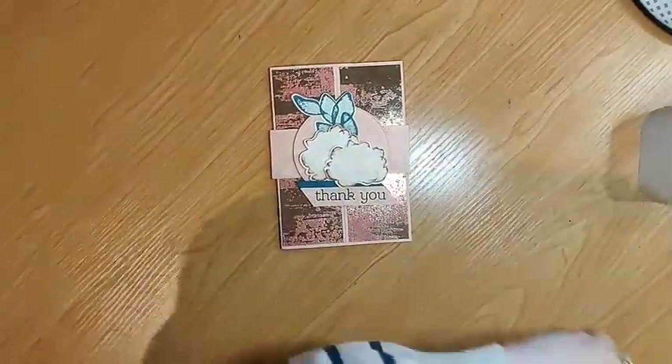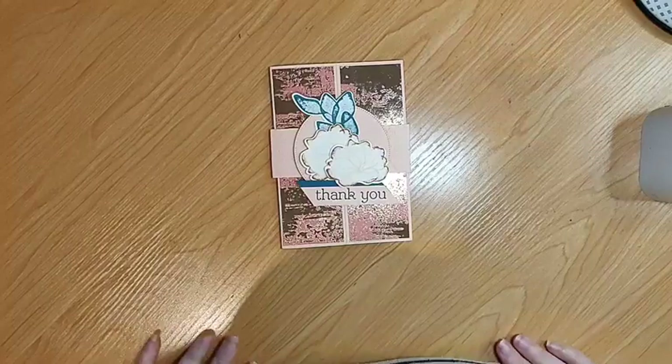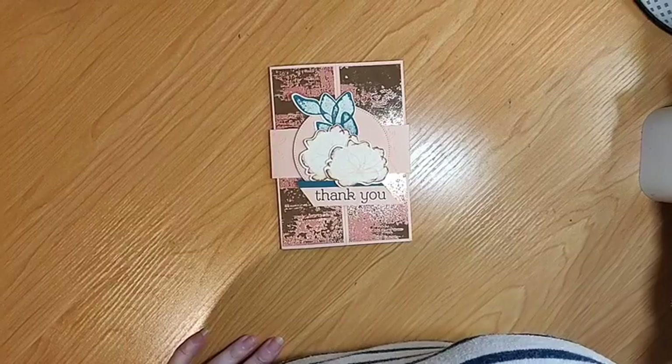Good evening everybody. Welcome to Sunday Night Live. My name is Kelly Farley. I'm an independent Stampin' Up demonstrator in Karaka, Auckland. Every Sunday night at 7:30pm I come to make a card with you online.